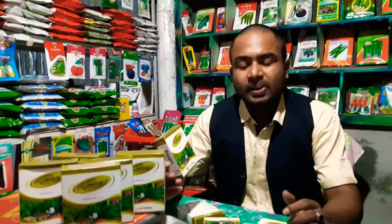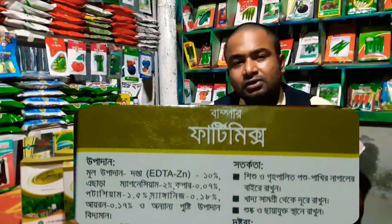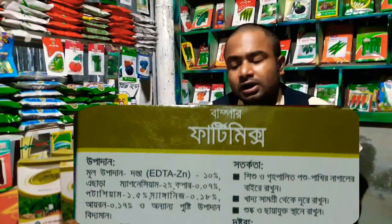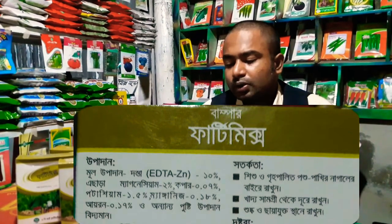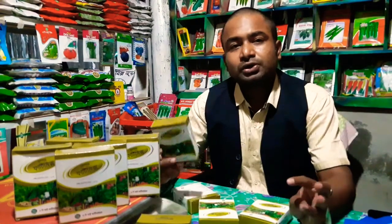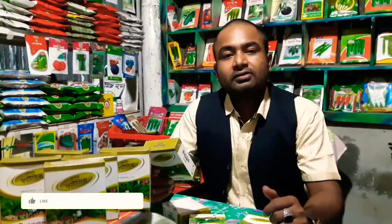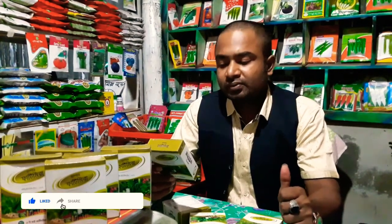This is Fatimix. This is a Bumpar Fatimix. This is the product. The Bumpar Fatimix is very similar.